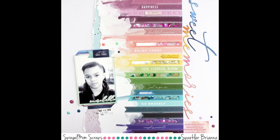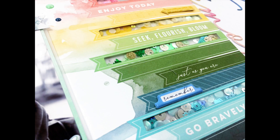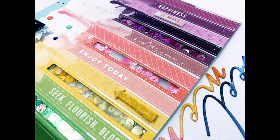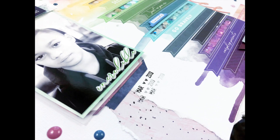Here is my final layout. I hope you guys like it. Thank you so much for commenting, watching, and subscribing — we'll see you in the next one. Bye!